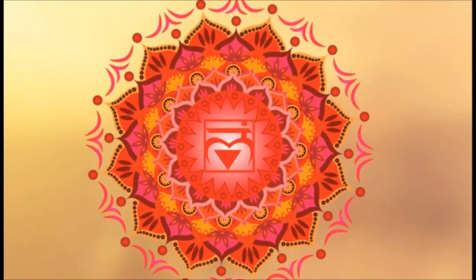The root chakra also has vibrations with the colon, the urinary tract, and the bottom of your feet. If you find that you have problems like urinary tract infections, colon problems, bunions, ashy feet, or flat feet, just know that you may have some issues with your root chakra.